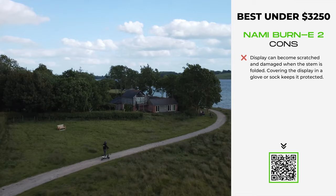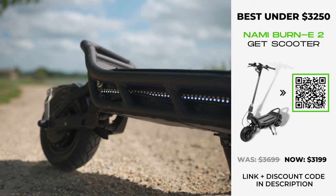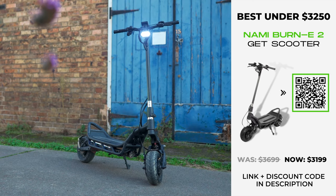To cap everything off, you can create customised riding modes to harness the Burn-e's power — completely unique to this scooter, placing it in dual motor stardom. Combined with a giant-sized deck, wide sprawling handlebars, and an ergonomic thumb throttle, the Nami Burn-e 2 is a genuine pleasure to handle, even at top speeds.